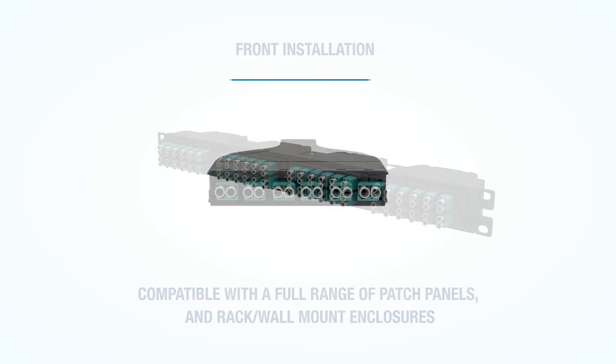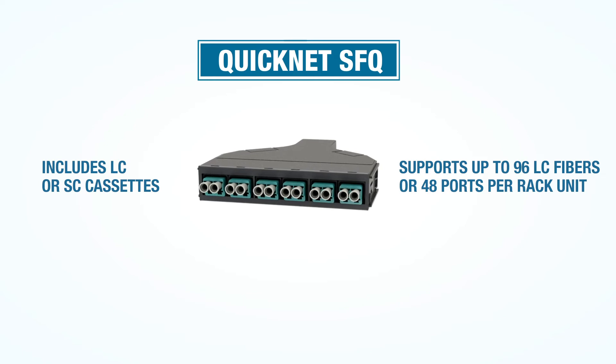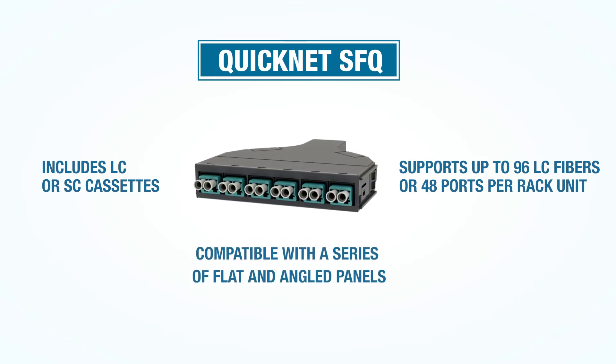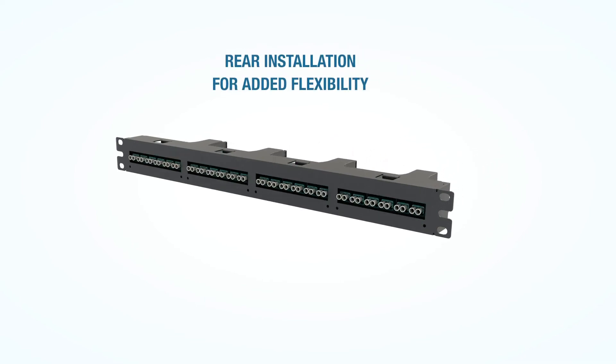The QuickNet SFQ series also includes LC or SC cassettes and supports densities up to 96 fibers or 48 ports per RU. SFQ cassettes are compatible with a series of flat and angled panels and install from the back of the panels to provide added flexibility when needed.